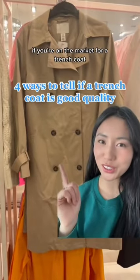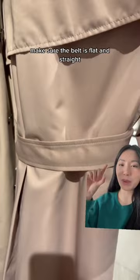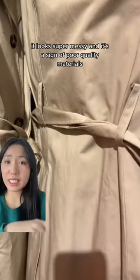If you're in the market for a trench coat, here are four ways to tell if it's good quality. First, look at the back. Make sure the belt is flat and straight. You want to avoid belts that look all crumpled up like this one — it looks super messy and is a sign of poor quality materials.